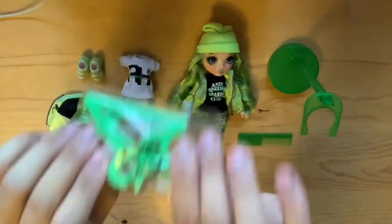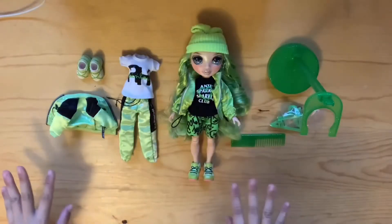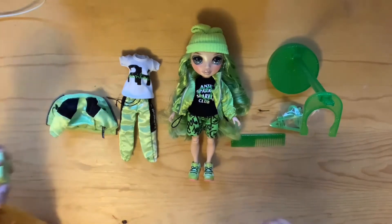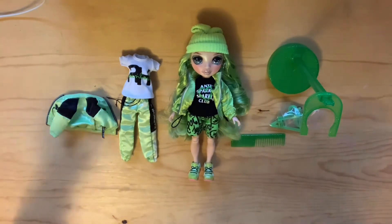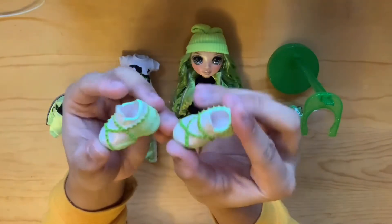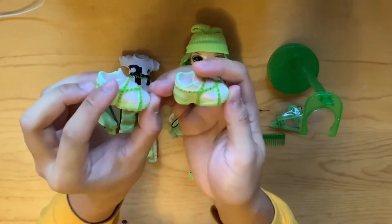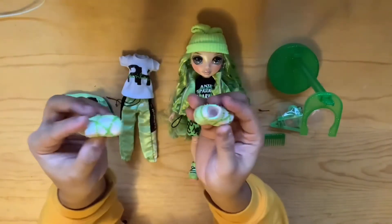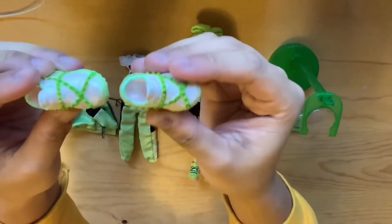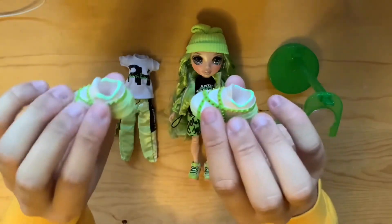Before we look at the main doll I want to look at her second outfit. The main reason I needed to get this girl is because she comes with Gucci shoes — I think that's awesome and so freaking amazing. This is absolutely my favorite part of both outfits. These shoes are incredible and so detailed. Tell me this isn't a good enough reason to get this set!